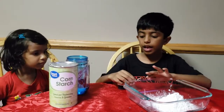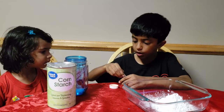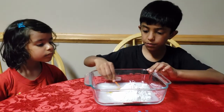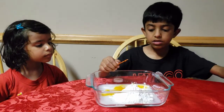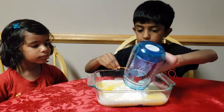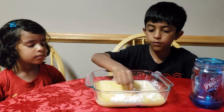Open the food coloring to get ready. Next we are going to add the water — it's open. After you add the water, add some food coloring.